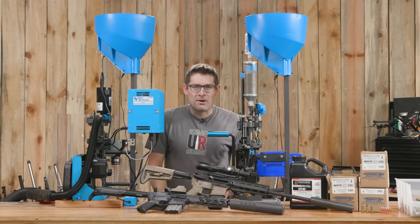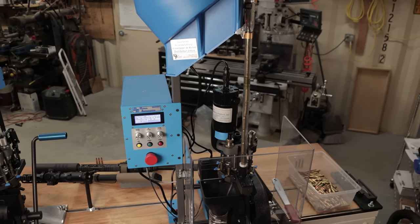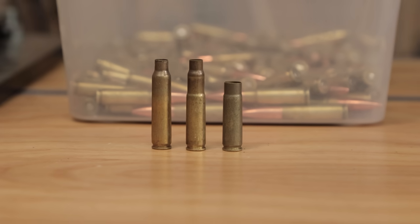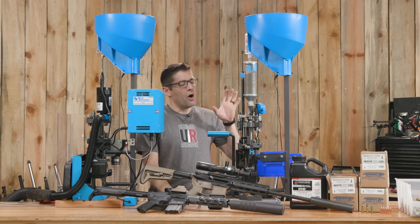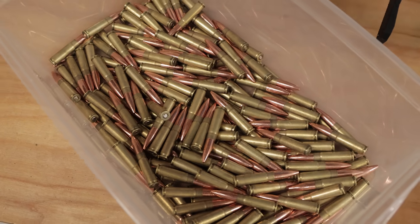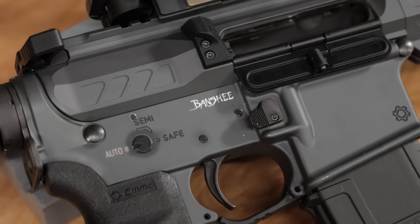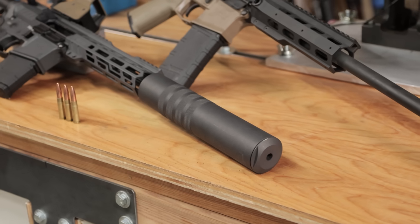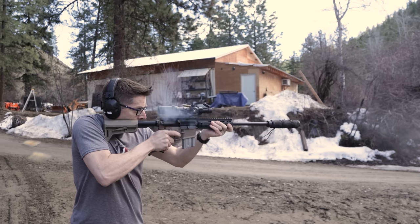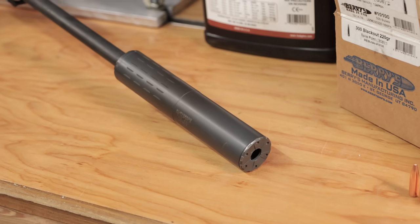Gavin here from UltimateReloader.com. Check out this setup: we've got a Dillon CP2000 connected to a DA3000 auto-driven conversion of .223 and .556 to .300 Blackout — it trims it and does everything needed to convert it. Over here we've got the RL1100 set up to load 220-grain subsonic .300 Blackout ammo, and here we've got two machine guns: a CMMG Banshee .300 Blackout 8-inch SBR three-round burst with the Fodera Armory Hill Country full-auto SBR-rated .30 cal can, and an Aero Precision-based carbine-length .300 Blackout upper with a Silencer Co Hybrid can.